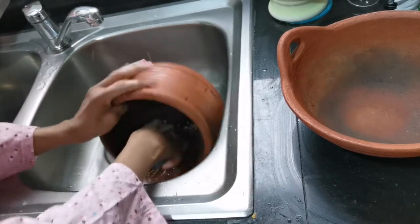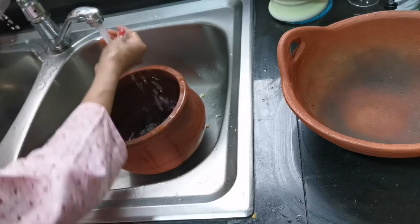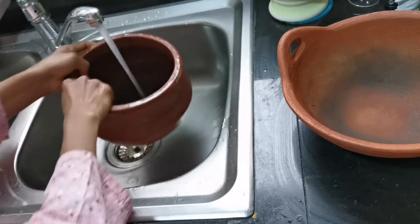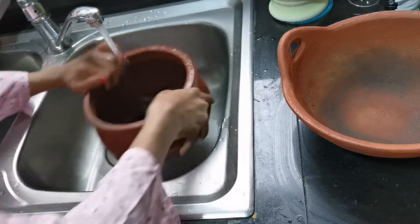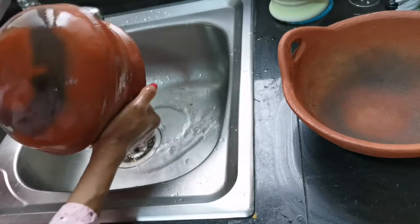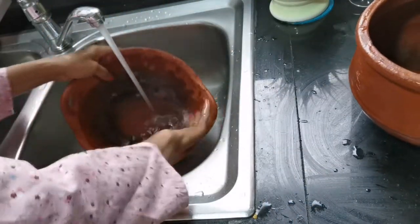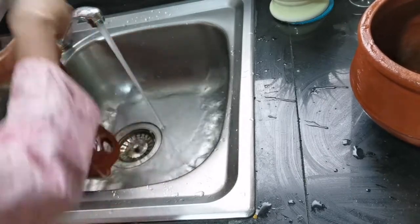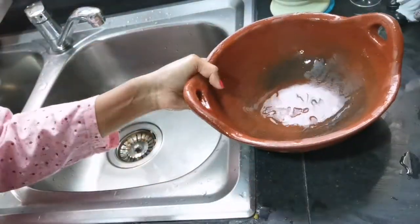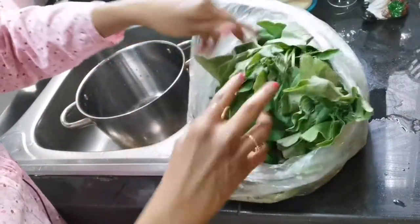The bread is cut and shaped. I will pour and prepare the bread. Then put it on the side of the grill and put it on the grill.